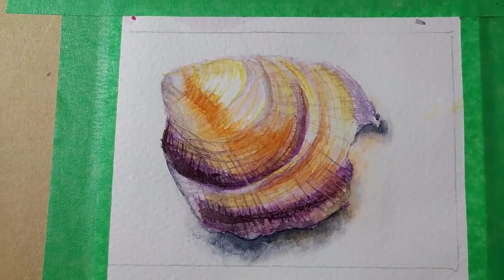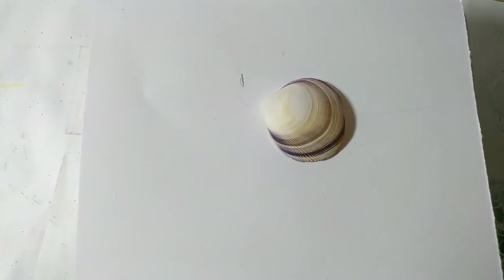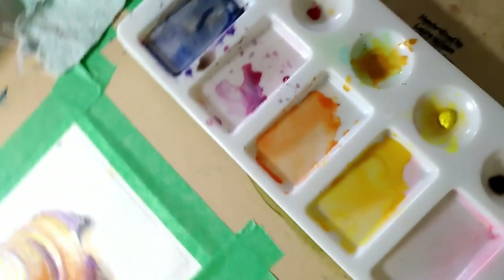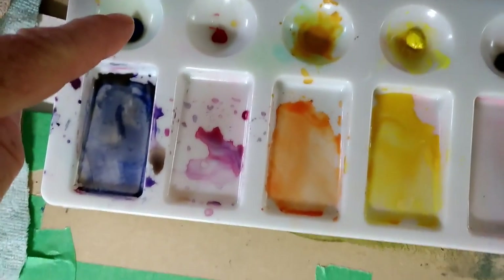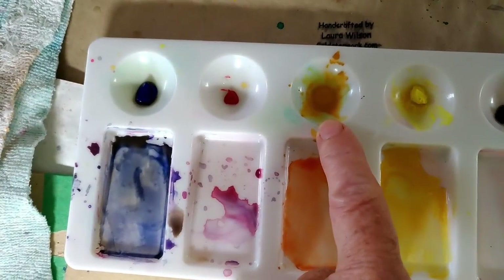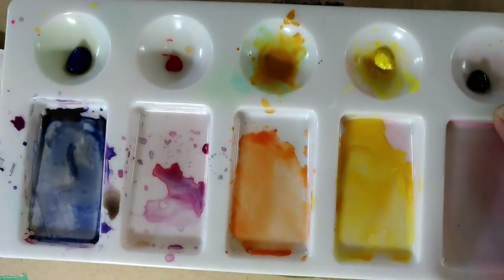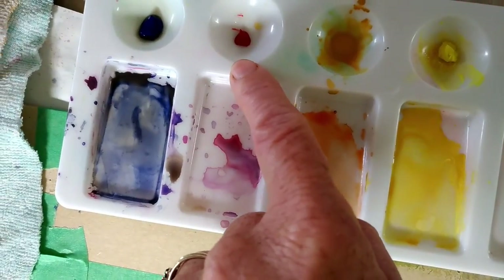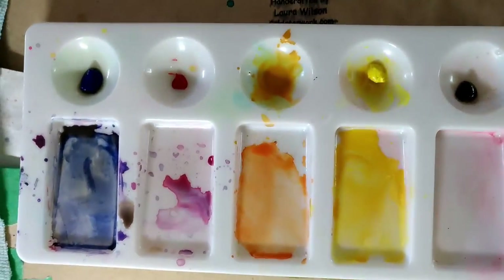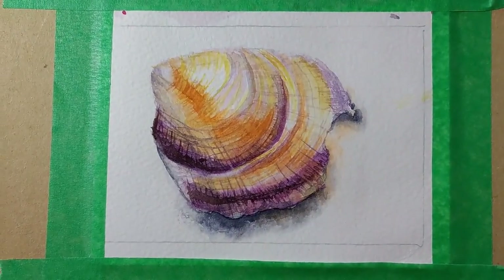Today we're going to be painting this little cockle shell in watercolours. Here's the shell, and the colours we're going to be using are ultramarine blue, permanent rose, yellow ochre, lemon yellow, and burnt umber. I said I was using raw umber but it's actually burnt umber, and the permanent rose is the pink I refer to. So we're just using those five colours and the white of the paper to do everything on this shell today.